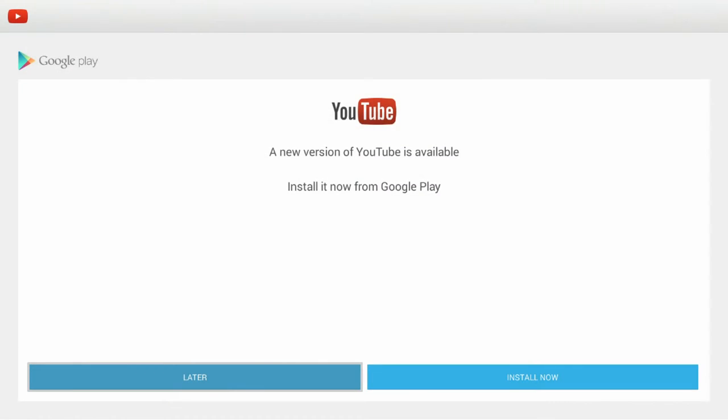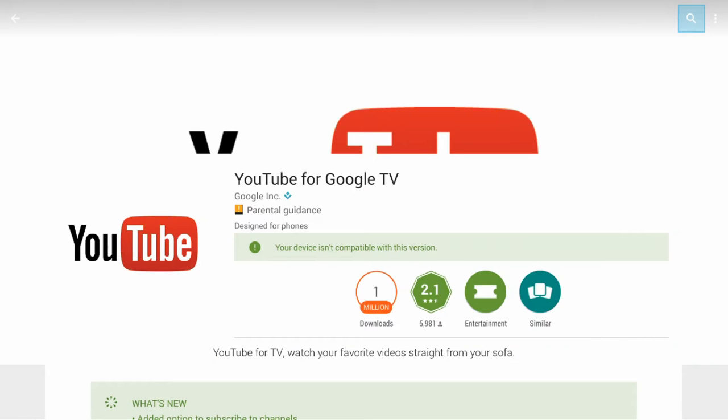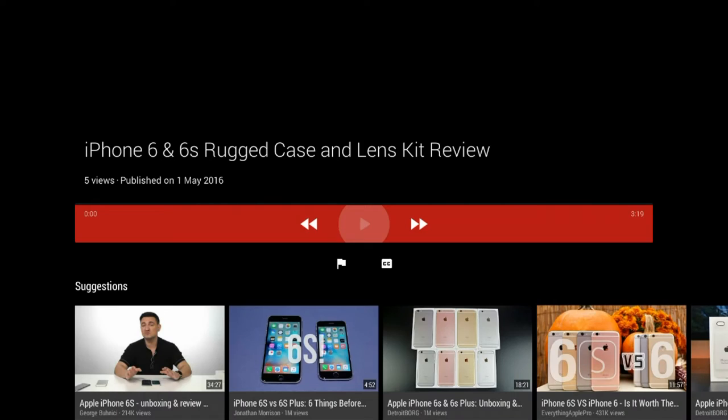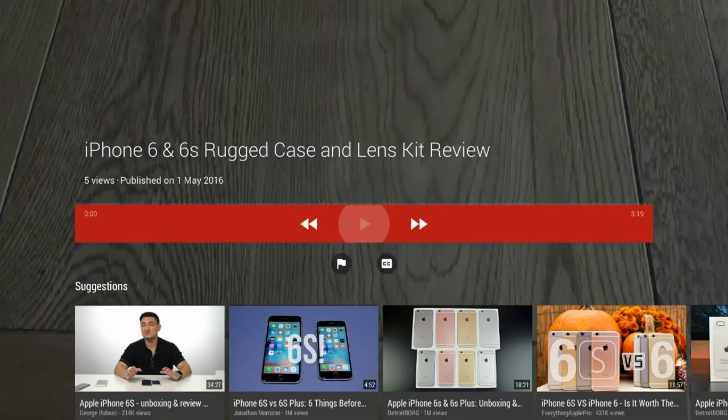YouTube though proved to be a bit of an interesting one. It says a new version available, install now. When you go to install it however it pops up with a message to say that YouTube isn't compatible with this device. YouTube does work though so you can go back, it's just interesting that it won't now get any updates. Here's one of my videos — just hit play and there was no problem playing YouTube videos at all.